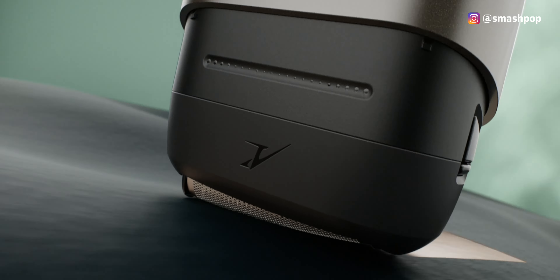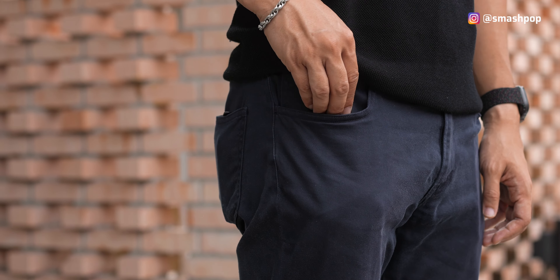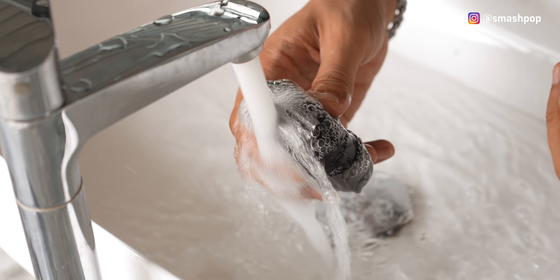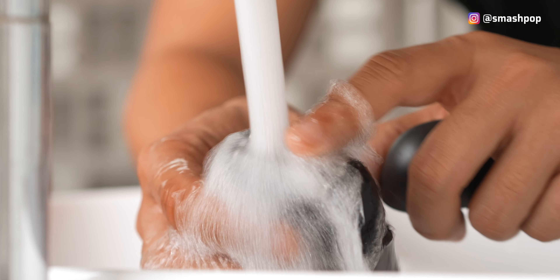Panasonic has put in a powerful ultralinear fast motor that delivers 39,000 cross cuts per minute. The CM3A palm shaver is also waterproof — not that we would shave in the sea, but waterproofing is important when we want to clean or wash the shaver.